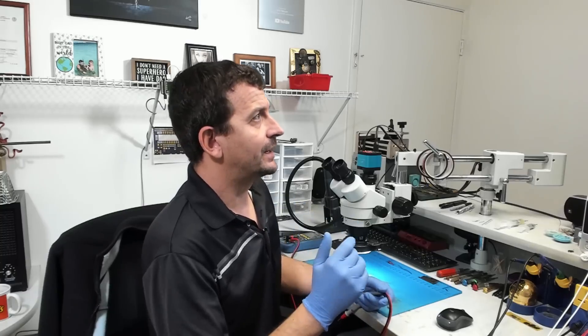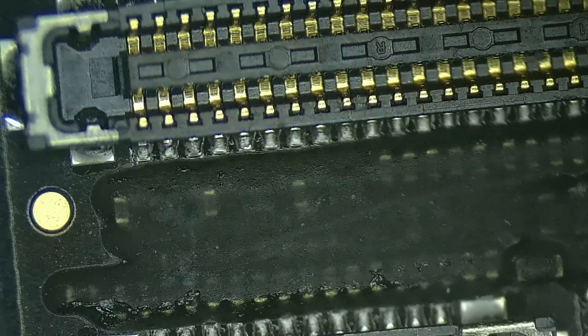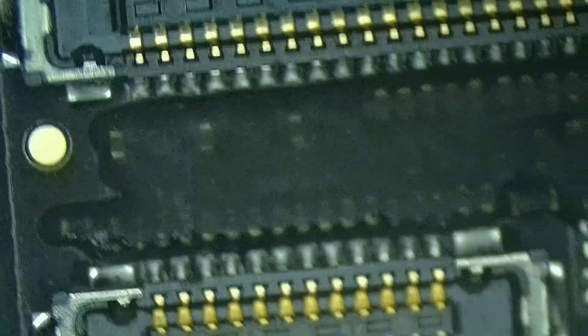This is most likely going to be on the bottom of the board. There are a couple of other places right next to the connector — it could be any of these caps next to all these image filters. Looking at that area under the microscope, our odds of this being a topside problem are really next to nothing, so I'm going to pull the board out of this phone and see what we find underneath.